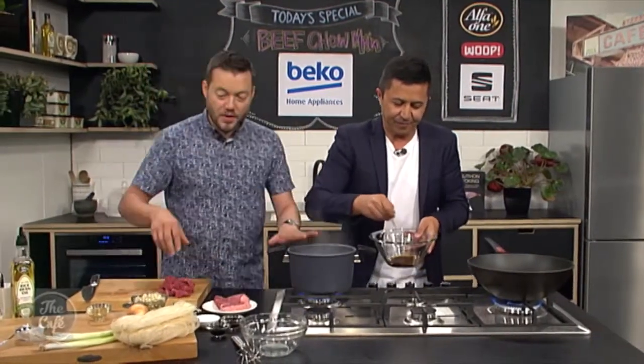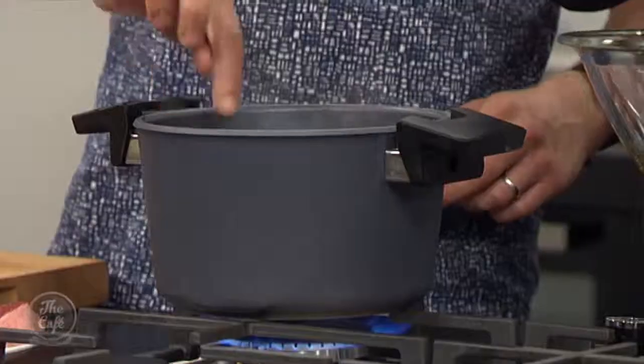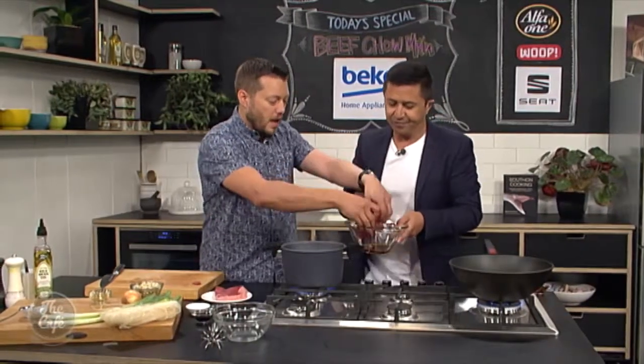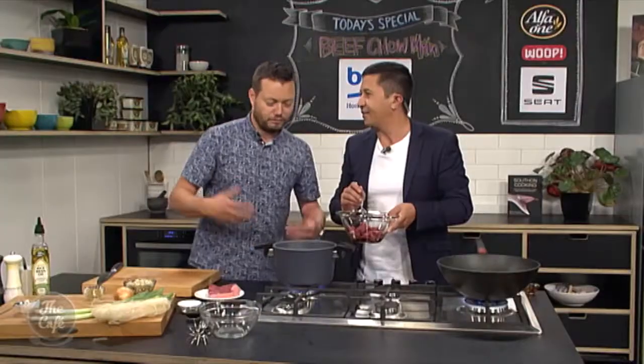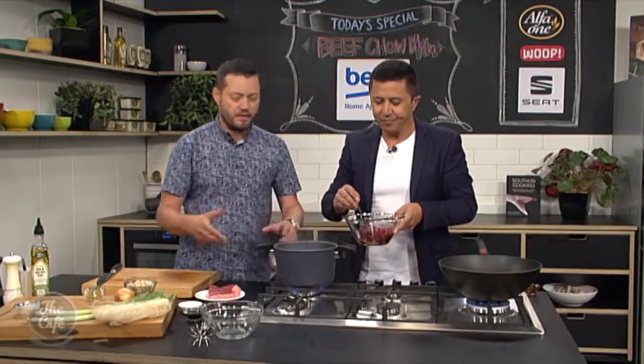Beef sliced nice and thin. I've got some boiling water on — I'm just going to pop the noodles in and start cooking those as we get everything ready, and then it's all going to come together in the last minute. Does it matter what sort of noodles you use? No, obviously don't use spaghetti — that's a different country. But use egg noodles, rice noodles, whatever you want.